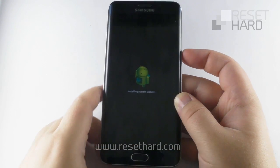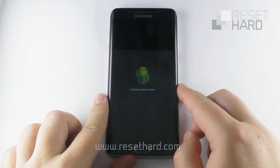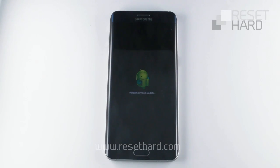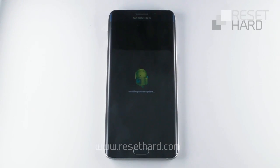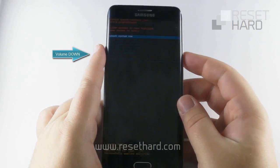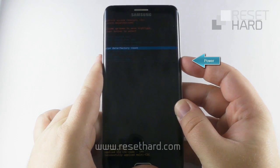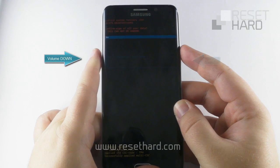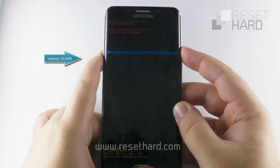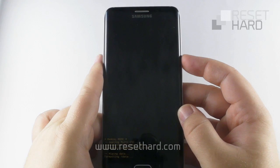Wait for the system recovery menu to appear. Press the volume down to select wipe data factory reset option and confirm with the power button. Press the volume down to select delete all user data and confirm with the power button.